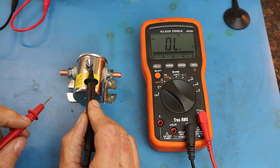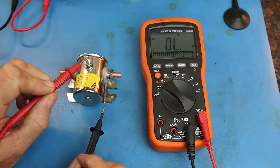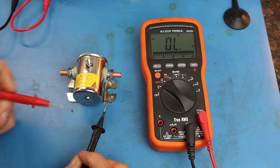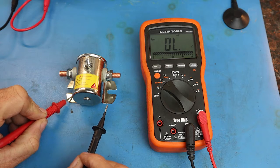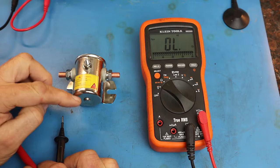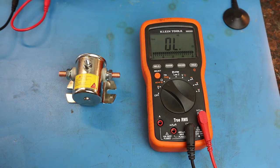But now, what happens if we touch the small terminal and the ground? That means this terminal has a direct path between the solenoid and ground. This is the path that, when we want to energize the solenoid, we have to pass current between this point and ground, which then operates the coil, energizes the coil, and the magnetic field attracts the piston to move it into a location where current can then flow between the two large terminals.